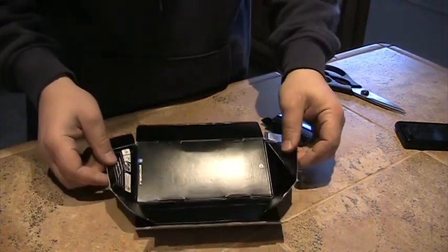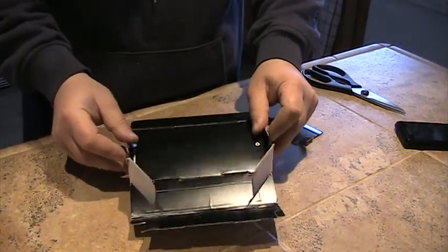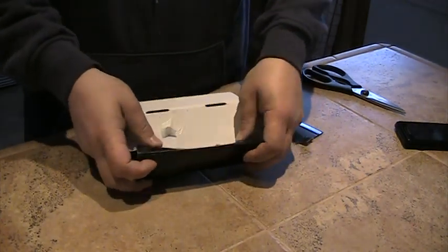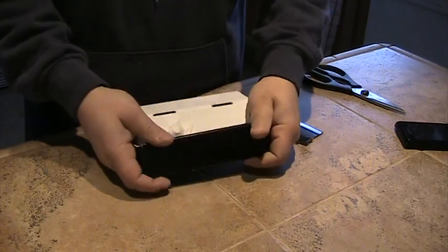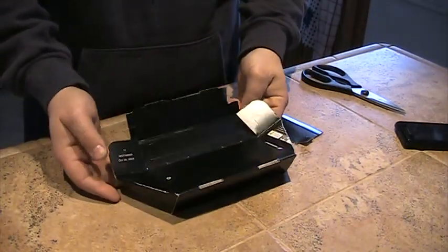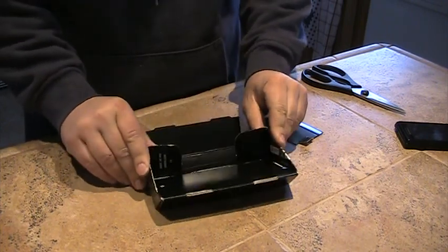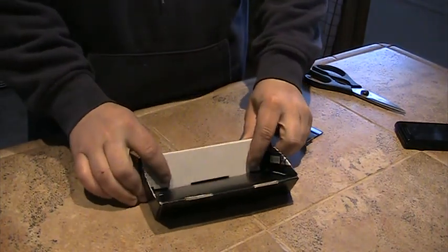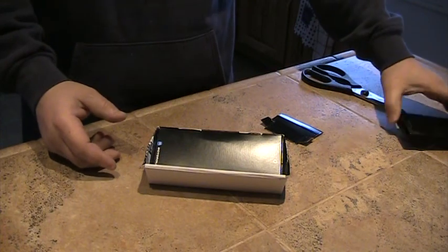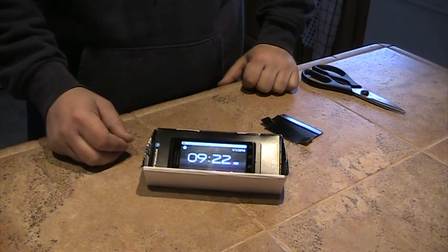So go ahead and fold the back section first. Take the side panels, fold them on the diagonals. Bend them up. Tuck these tabs in and bring the box around. Get it tucked in. Bring the sides up, tuck the tabs in on this side, bring it around. And there you go — that is your free Motorola Droid dock.